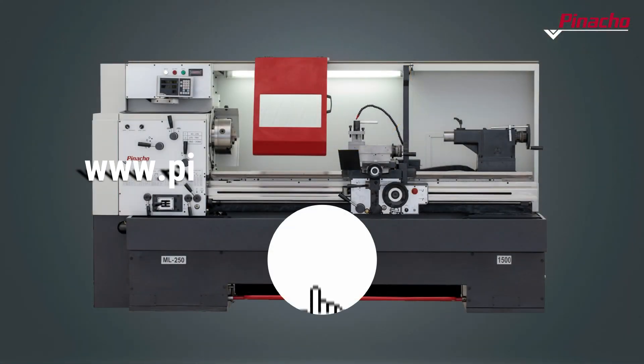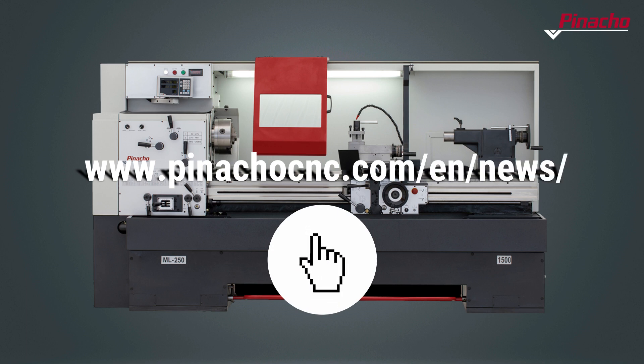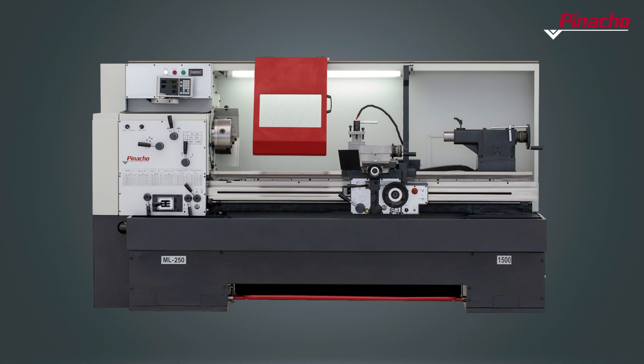Follow our contents to learn more about Pinacho lathes. In our blog you will find many more useful contents.